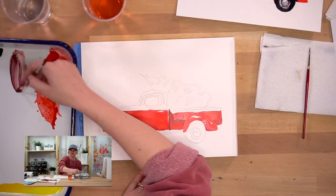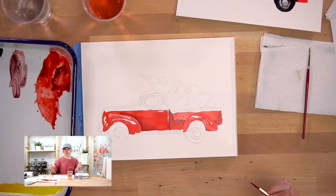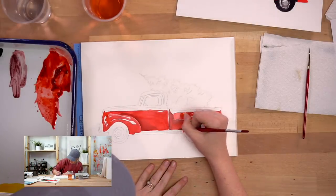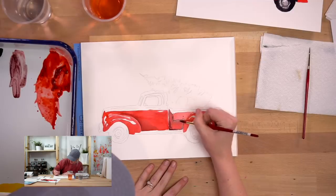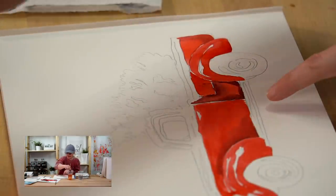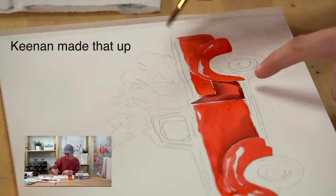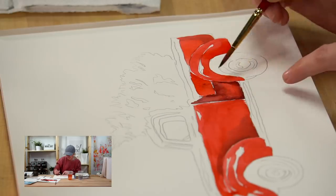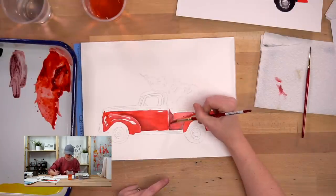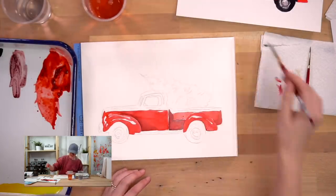Sometimes I'll use acrylic paint to do a little white highlight. But don't mix acrylic paint into your watercolor to make a different color, because that will turn it opaque - not transparent - and it's going to look totally different from the rest of your painting. I'm putting in a little extra shading underneath and around where the truck meets the step. I'm blending it out with a damp brush for a smoother transition. I'm a fan of smooth transitions.